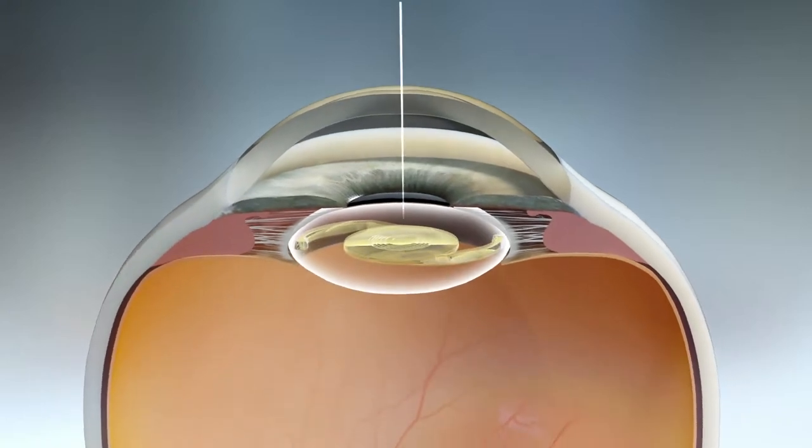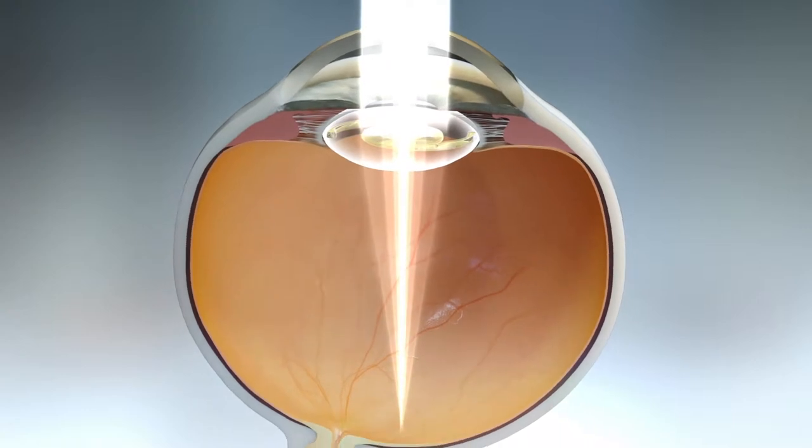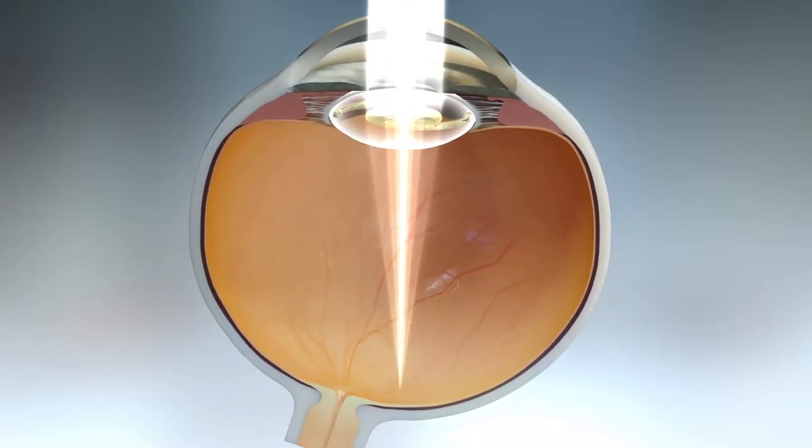This, combined with negative spherical aberration, results in contrast sensitivity comparable to the number one selling Acrosoft IQ monofocal IOL.